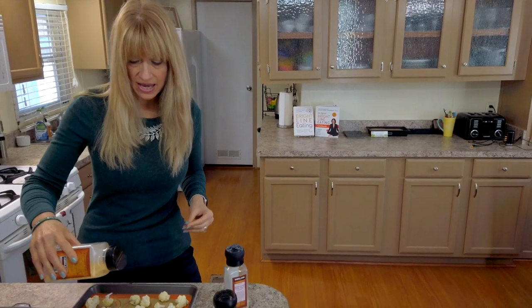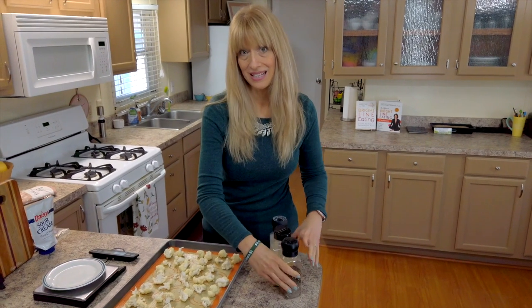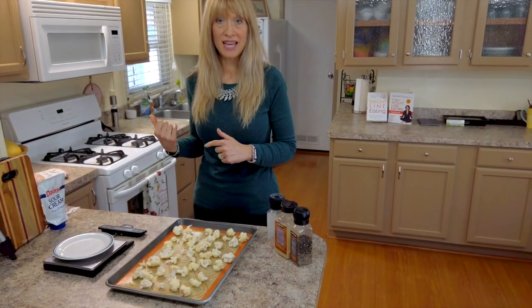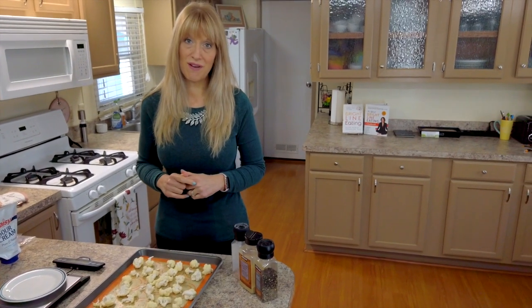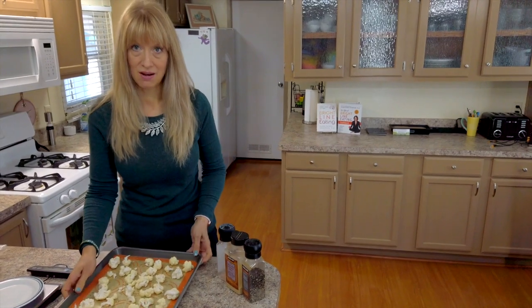This is going to be one serving of a weight loss BLE lunch. Now that we have our seasonings on and our oven is preheated to 375 degrees, we are ready to roast the cauliflower.